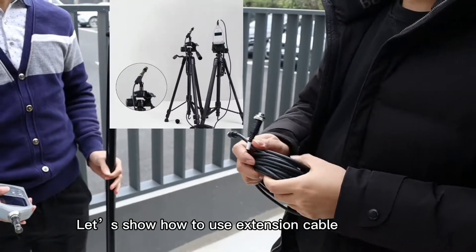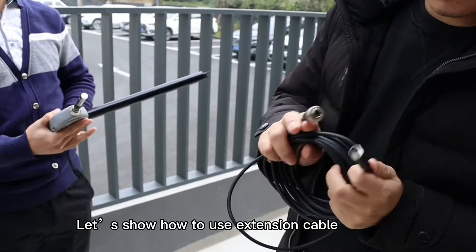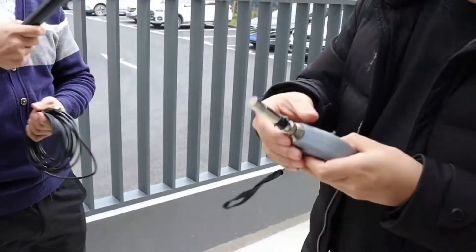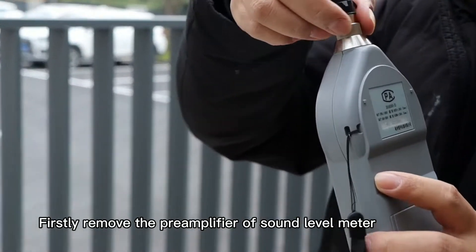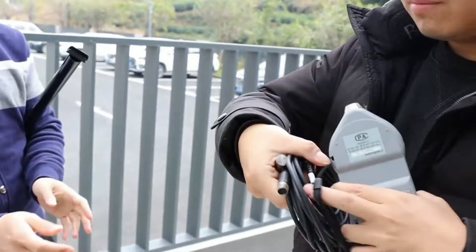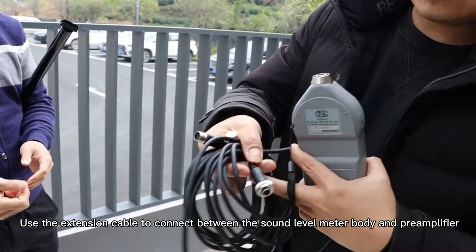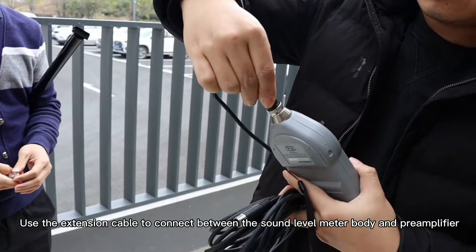Let's show how to use an extension cable with a sound level meter. Firstly, remove the pre-amplifier of the sound level meter. Then use the extension cable to connect between the sound level meter body and the pre-amplifier.